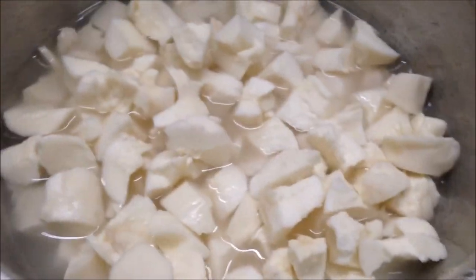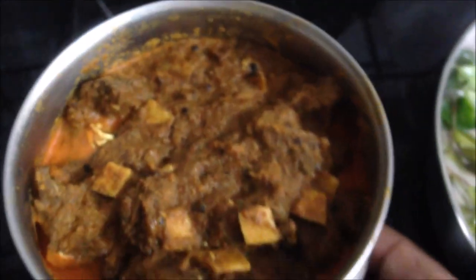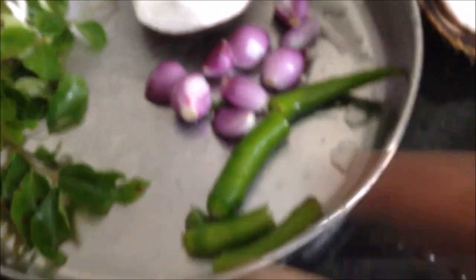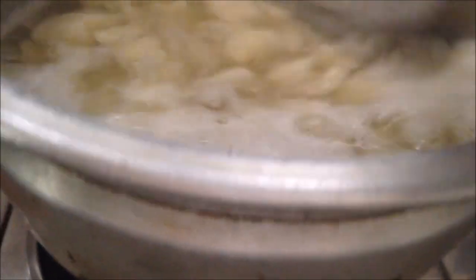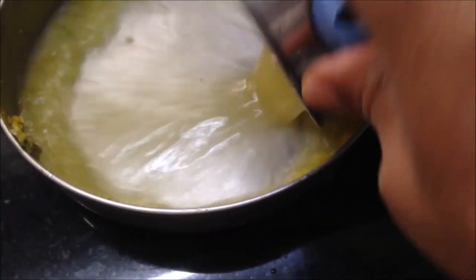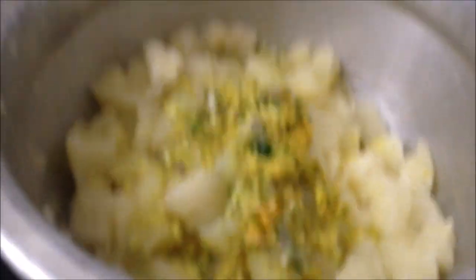I will put 3 pieces in the pan. I will add a cast. 2.5 cups of flour. I am going to put it in for half an hour.